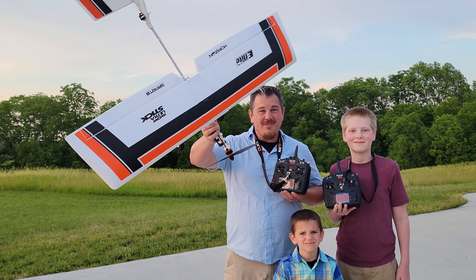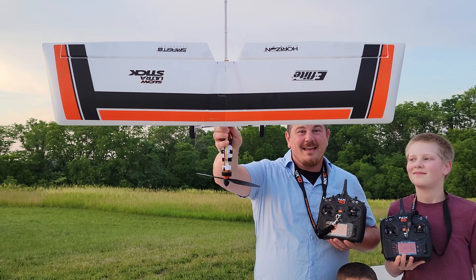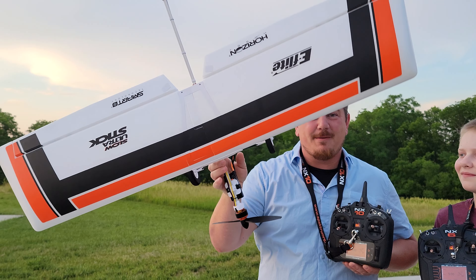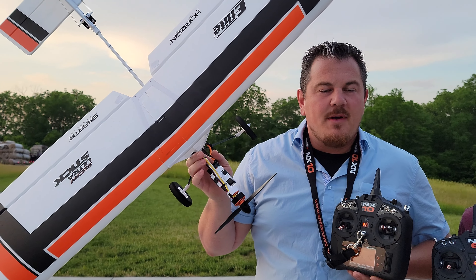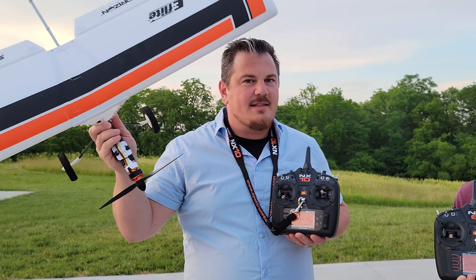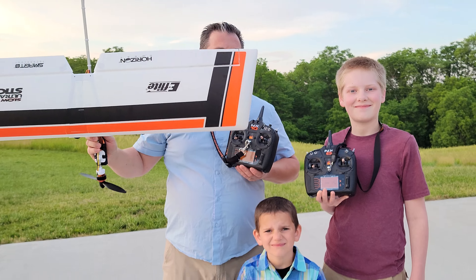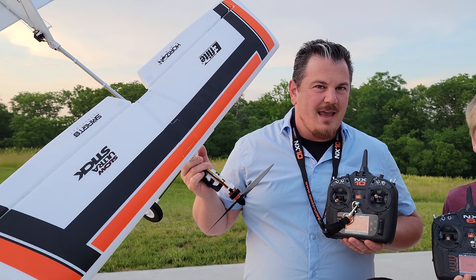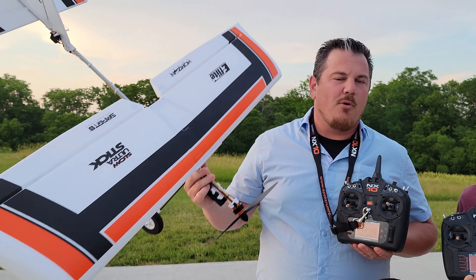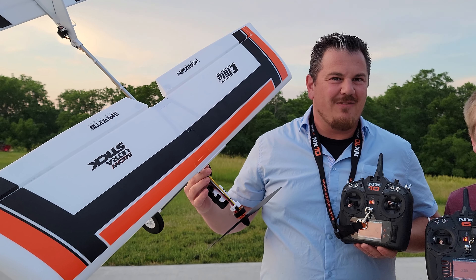Hey YouTube, it's Brad Thelps. Look at this — we've got a plane and we're going to fly it. It doesn't even matter what plane it is, but this happens to be the Slow Ultra Stick. We set it up with flaperons and we have some other kids with us. These are our oldest and youngest — our girls are not really flying yet, but the boys sort of are. We want to talk about a very important aspect of the hobby.